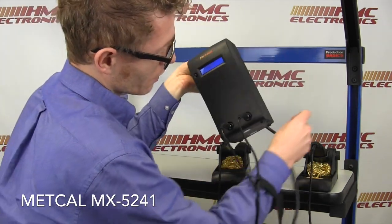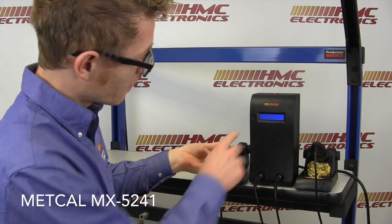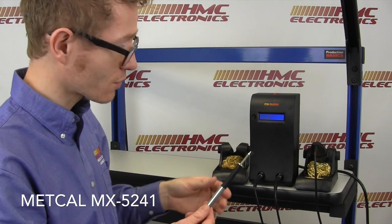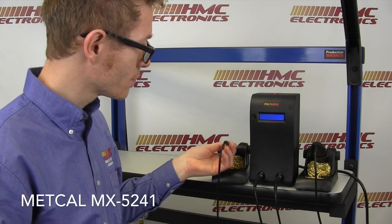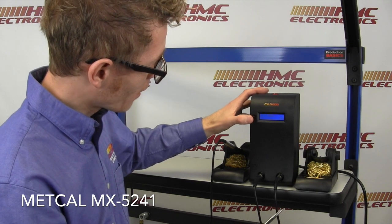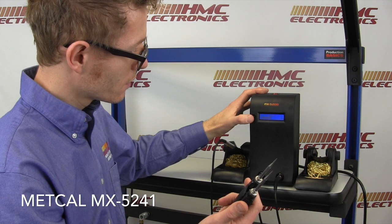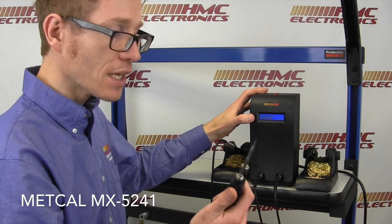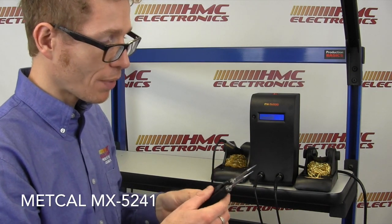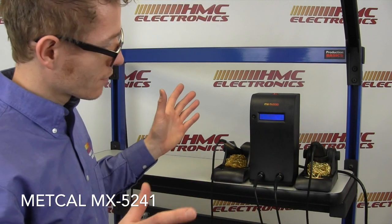You will also get with this system its tip saver handpieces. What this means is as soon as I take it out, it'll ramp up to power — up in about two to three seconds, right there. As soon as I put it back in, it powers down. On this unit, power up the channel, up to full power. A little bit longer for the tweezers, but not so much longer. And once that is fully powered up again, put it into its rest, and it's off.